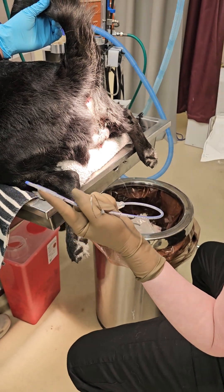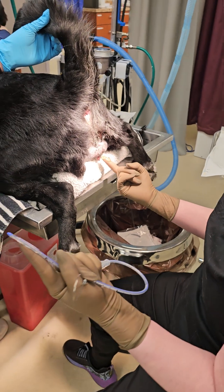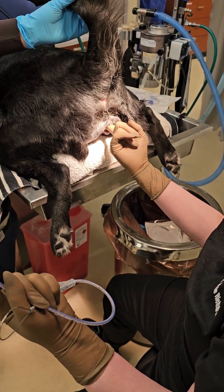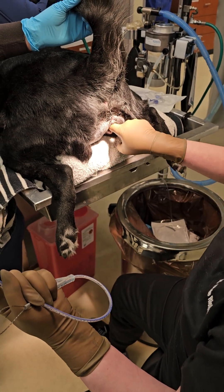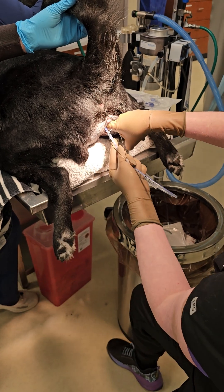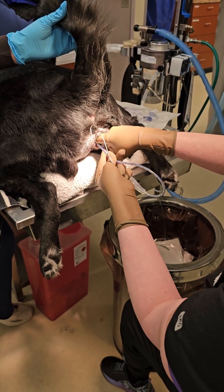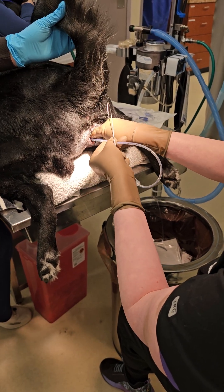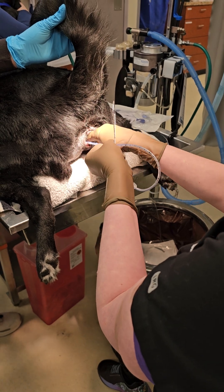The next thing I do is lube up my digit and insert first. I like to go up and into the vaginal vault and then turn my finger to where I can feel the brim of that pelvis. Then I'm going to insert my urinary catheter gently under that finger and direct it from there.